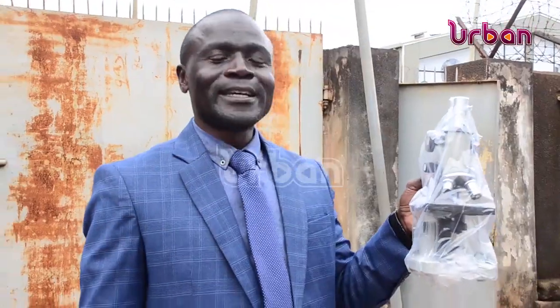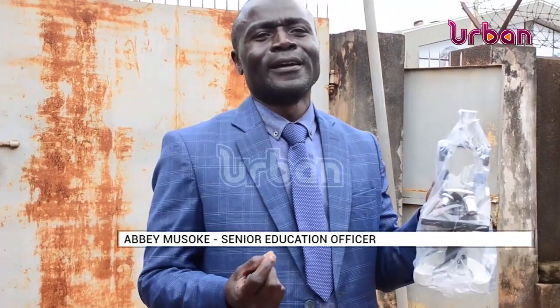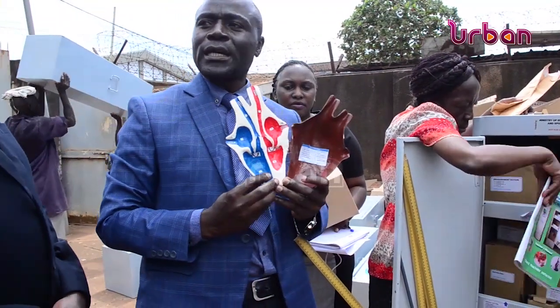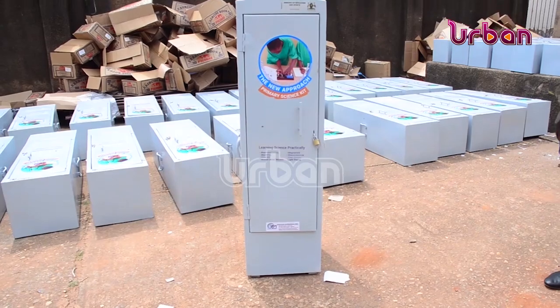The kits include microscopes that help identify micro-bacteria and other micro-organisms that cannot be seen with the naked eye. Each region will receive 20 kits; however, regions that have fewer schools will be given fewer kits. Report by Sharon Nava, CDA, for the news.